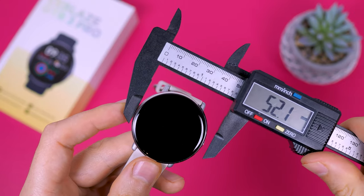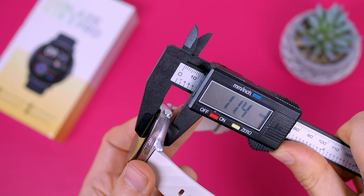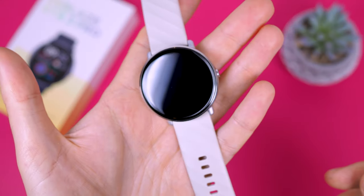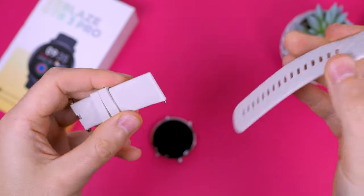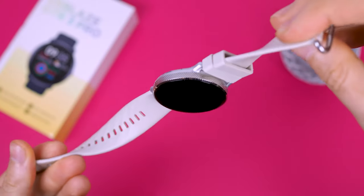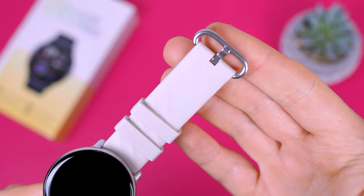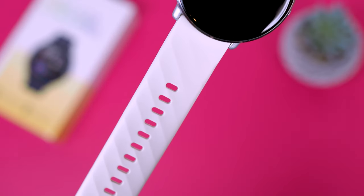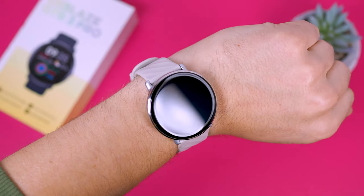In terms of dimensions, the watch is 44 millimeters wide and only 11.5 millimeters in height. It's slim and lightweight, weighing just 28 grams without the strap. The strap has a quick-release mechanism with a 22 millimeter width. It's soft, doesn't collect dust, and has no unpleasant odor. It comes with a metal buckle and two loops for adjustment. The strap is comfortable, has an interesting texture, and with many holes should fit most people comfortably.